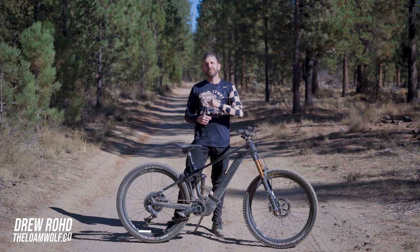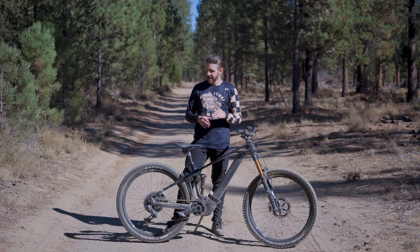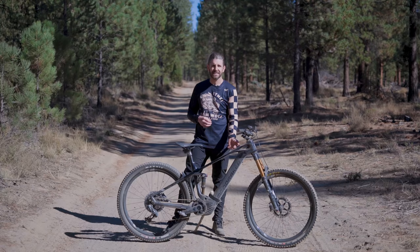Welcome everybody, thank you for tuning in as we check out the Mondraker Crafty RRSL. This is the top-of-the-line offering from Mondraker in their e-bike lineup — no expenses spared. Best components you can get: SRAM AXS drivetrain, Fox Factory suspension, Shimano XTR brakes, a Bosch Performance Line CX drive unit with a 625 watt-hour battery, and the Kiox display.